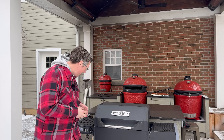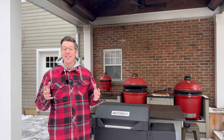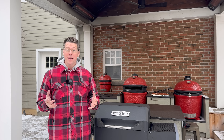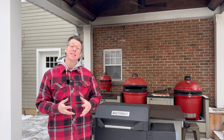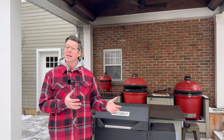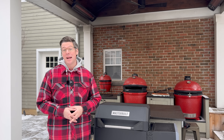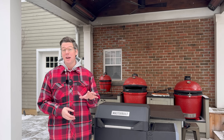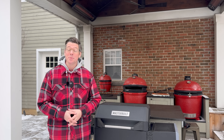Our grill is up to the 270 degrees Fahrenheit that I set it to, so let's start by adding some wood splits. I'm going to start with one and see if that gives us a nice clean open fire and is able to maintain 270 degrees. If we need a little bit more BTU — like I needed in my much larger Gravity Series 1050 when I've done some live fires — then we'll go ahead and add a second split.